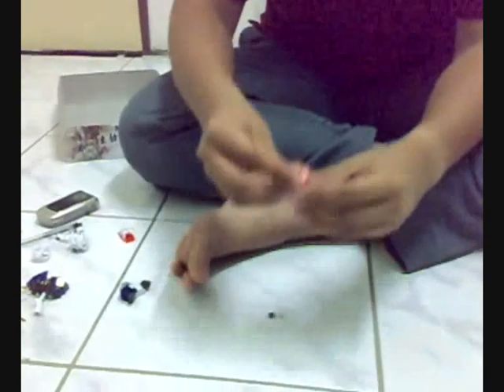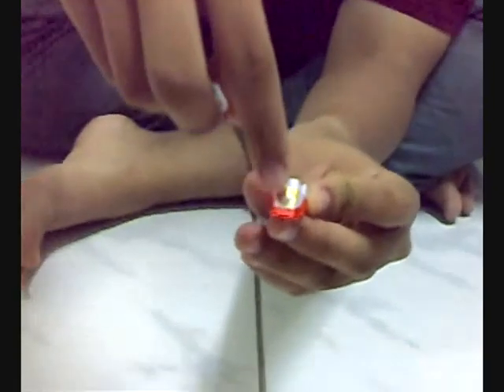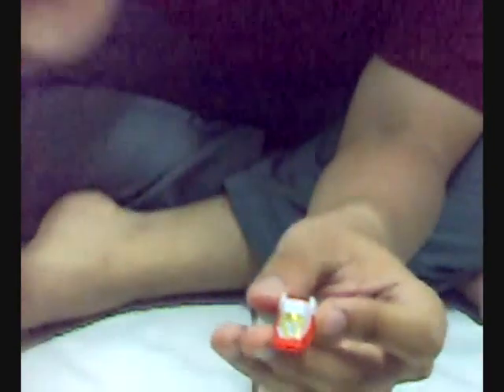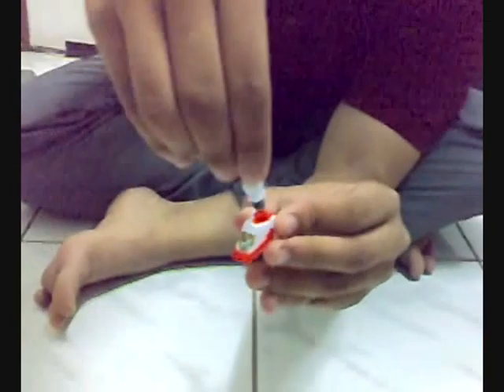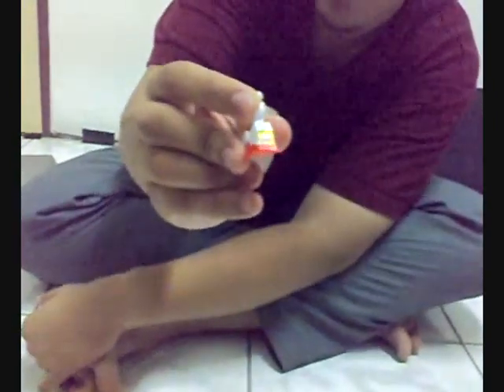Next we're going to assemble his legs — his feet. We need to remember to put the sticker in here. For his leg, just put it inside the hole here. And his feet go here. Same goes for his other leg. Next we're going to assemble it all together to become one. Lastly, this is the finished Gundam.